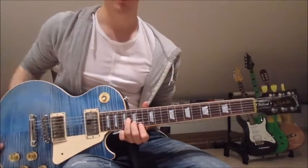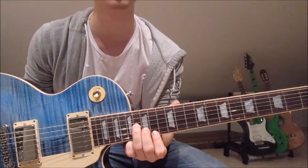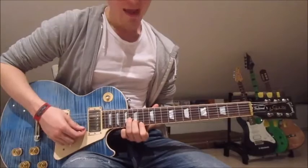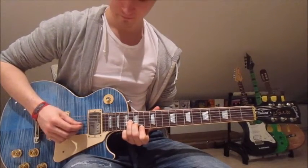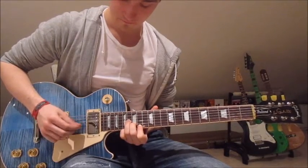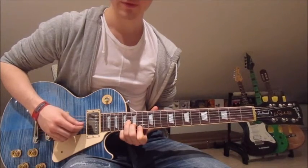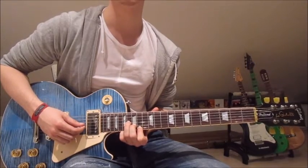Now we put our first finger onto the 14th on the first string, second finger onto the 15th on the second string, and third finger onto the 16th on the third string — that looks just like the second chord of the first riff. Now we pick third string, second string, third string, first string, third string, second string, third string, third string. So the pattern is: three, two, three, one, three, two, three.